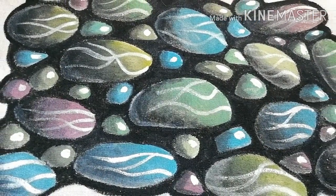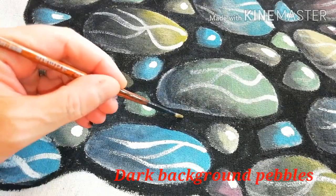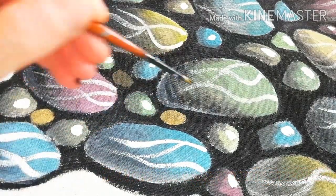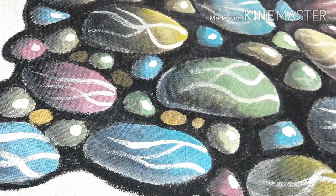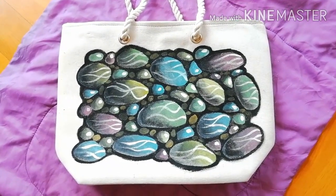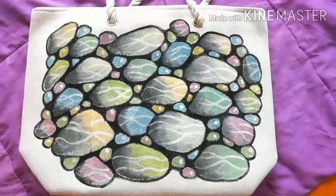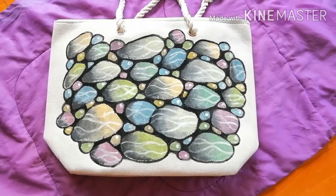And to make the background more rich, just add some smaller pebbles with dark yellow or brown. And this was how you can paint a canvas bag with nice colorful sea pebbles.